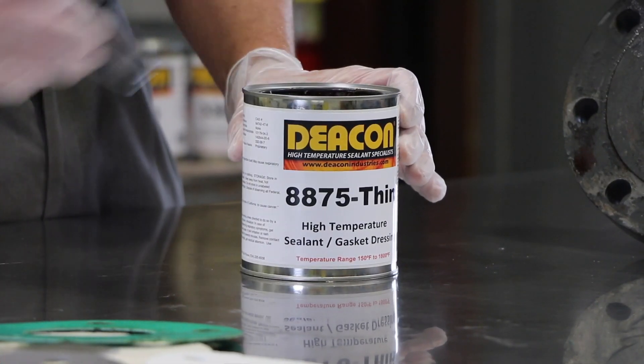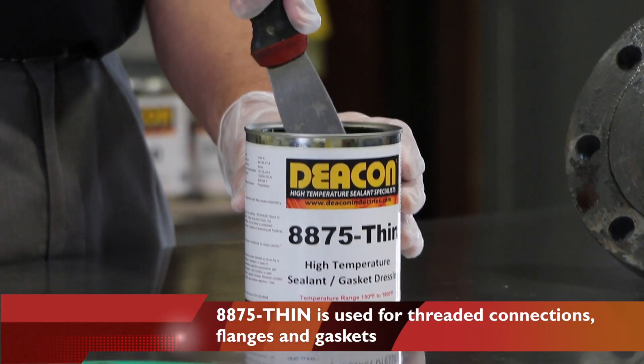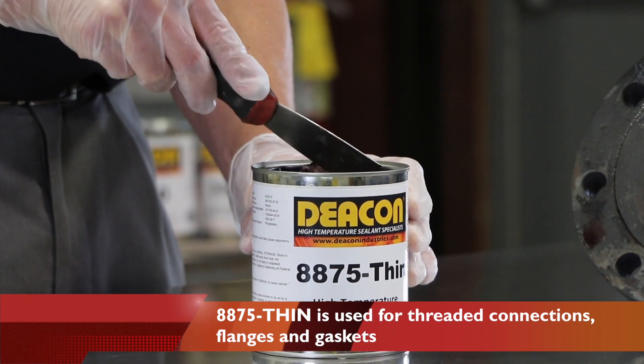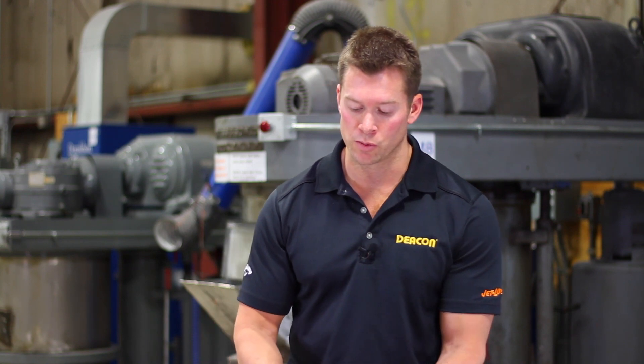The 8875 Thin is a smooth peanut butter-like consistency. Therefore it can be applied to not only flanges and gaskets but also to threaded connections as well.